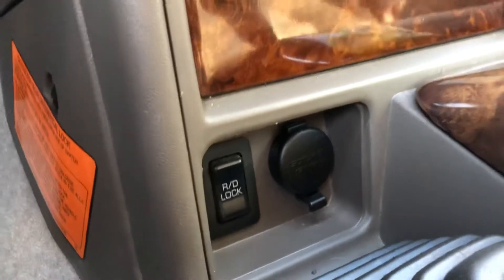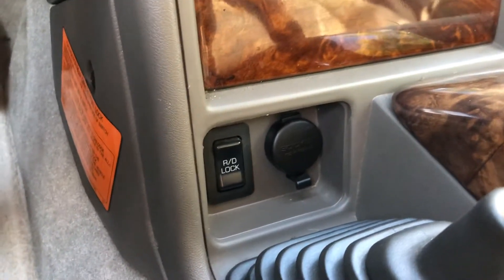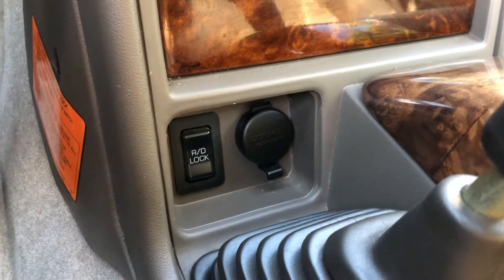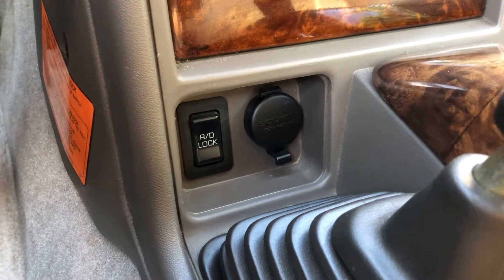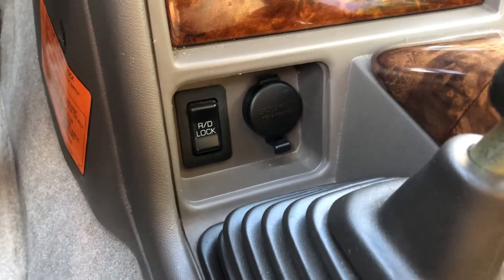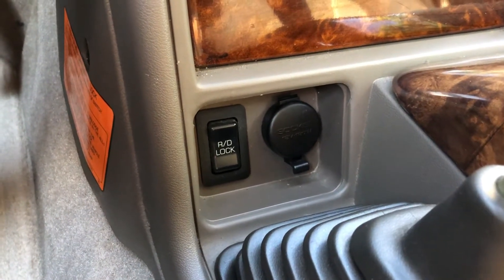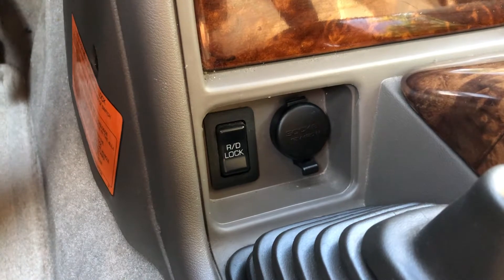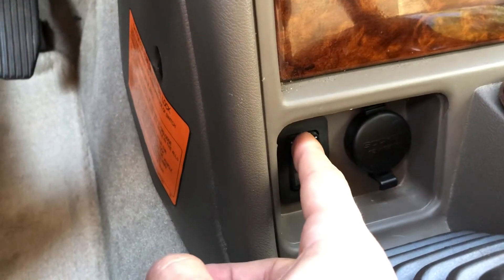So next you press this button, and the cool thing is you can actually hear the air compressor, because this is an air-powered locker — which is pretty unique for a factory locker. Most came as e-lockers; most Toyotas I believe are e-lockers. This one actually has an air compressor. So you press it — I think it's up there, I'm not sure.